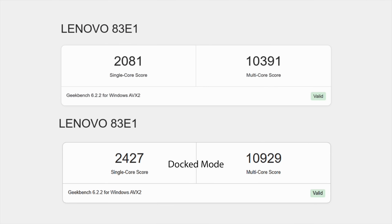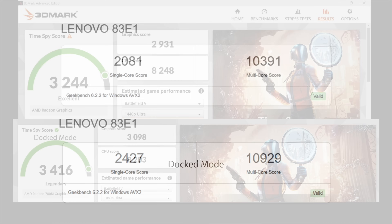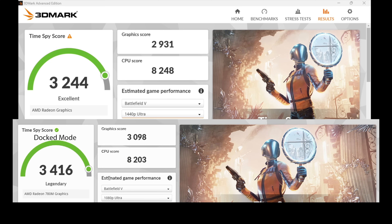First up, Geekbench 6. At 30 watts plugged into the wall: single core 2081, multi-core 10,391 — a really great score for a mobile APU. In custom dock mode, single core jumped significantly to 2427, and multi-core came in at 10,929. I also ran 3DMark Time Spy: the best score at 30 watts was 3,244 with a graphics score of 2,931. In custom dock mode we're up to a total score of 3,416 — one of the higher scores I've seen out of the Ryzen Z1 Extreme — with a graphics score of 3,098. We already work with a low-powered iGPU, so every little bit really does help.